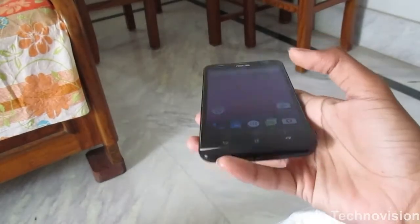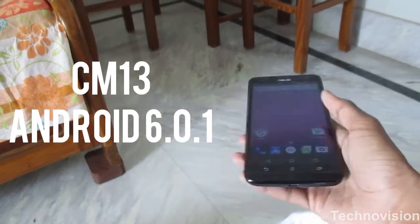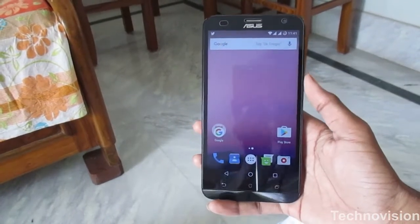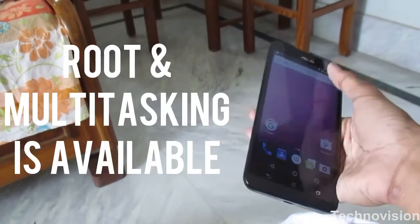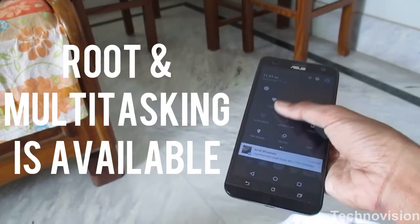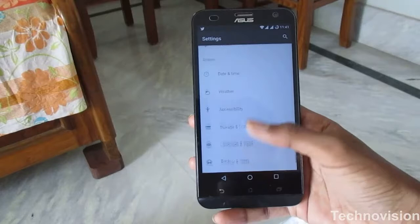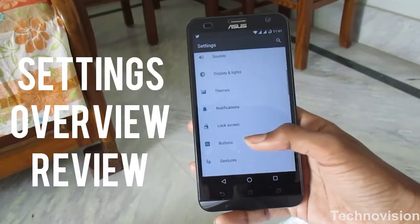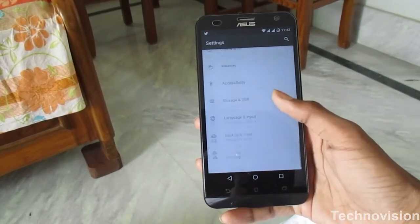So this is the Asus Zenfone 2 Laser running on CyanogenMod 13. I don't want to take up your full hour, so let's wrap this up quickly. CyanogenMod means lots of customizability. Going into settings, there are lots of new options — buttons, gestures, and other settings that won't be available on the stock ROM.